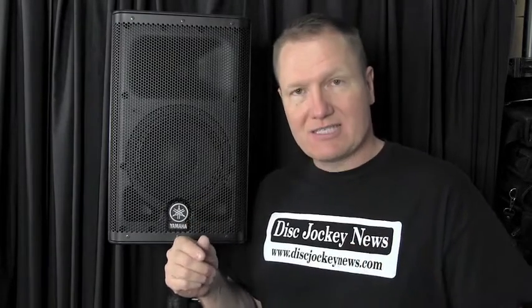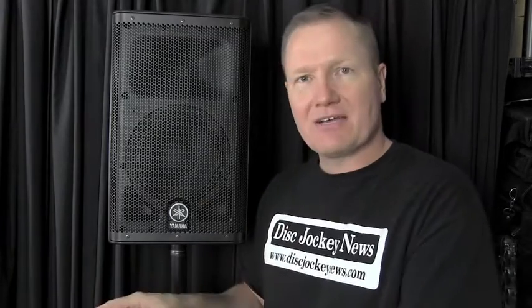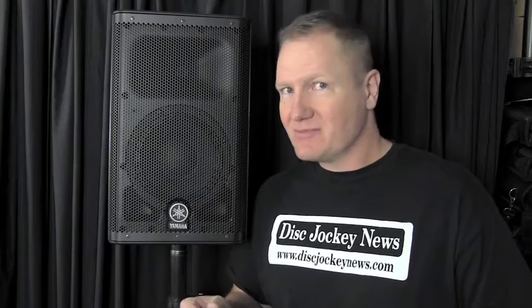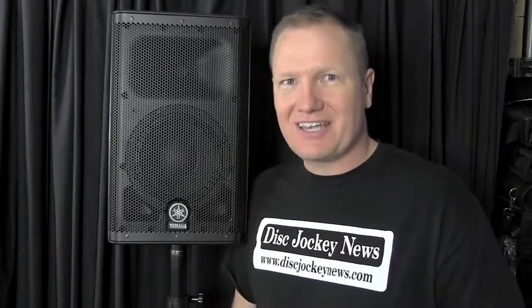One thing I really liked is I was able to take the subs, the tops, my mixer, and a few other things — everything on one cart. I have a Rock-N-Roller cart and everything fit on it snugly: one trip in, one trip out. I haven't had that for quite a while with some of the speaker systems I've been running. Check these out — I'll have links in the description below. This is the Yamaha DXR8 run in conjunction with the DXS12 sub. This is John Young with It Is Shockey News.